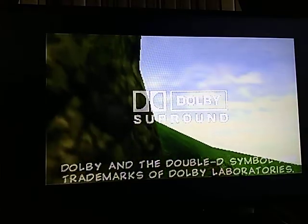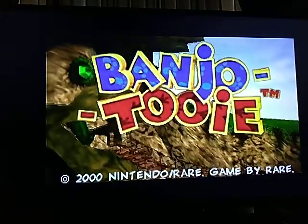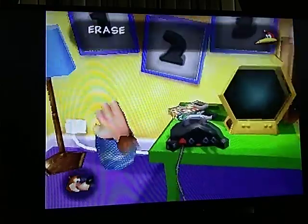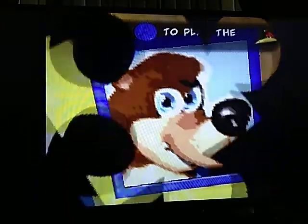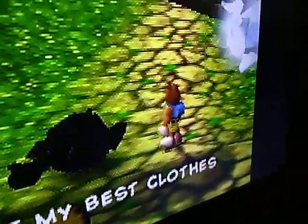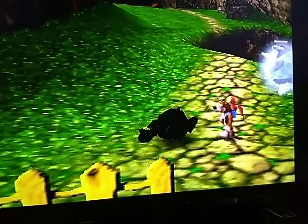I thought I'd put in another game — let's see what this looks like. This game is rather blurry. You would need some scanline stuff in here for this one. But not too bad — for the Nintendo 64, that's not too bad. So that's how I play it. Somebody needs to make an HD solution.